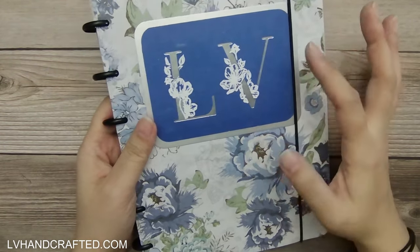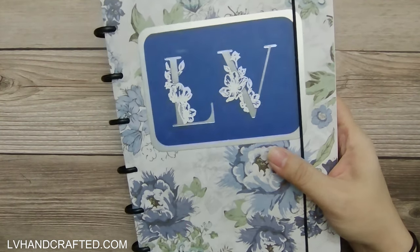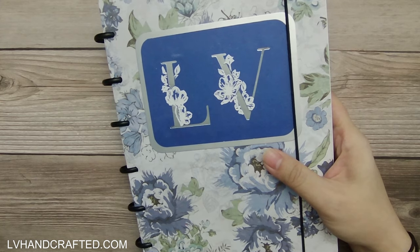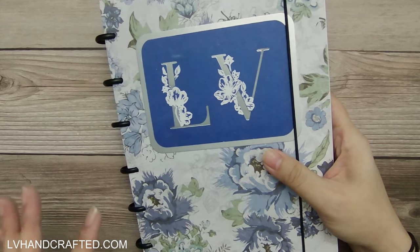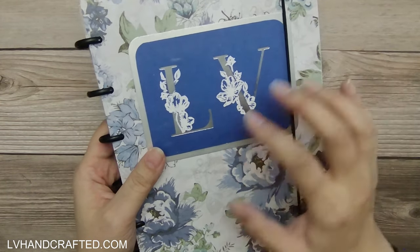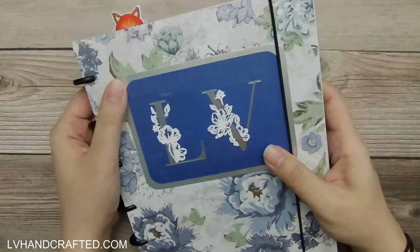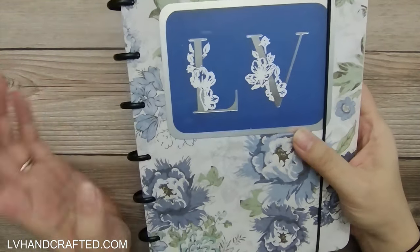Let me go ahead and talk through some of the features of this. It was a really fun project because I feel like I had the opportunity to do a little bit of everything. I'm looking forward to every month having a little bit more to add to this.